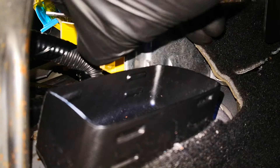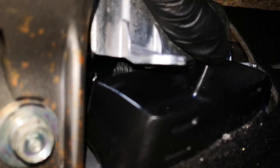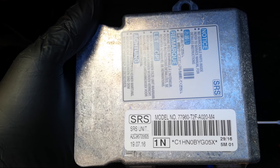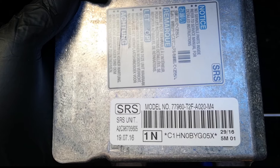The module is ready to come out. The module is out, and that's the part number. I'll send this off to a local service that deletes crash data from SRS modules, as I don't have the equipment to do so.